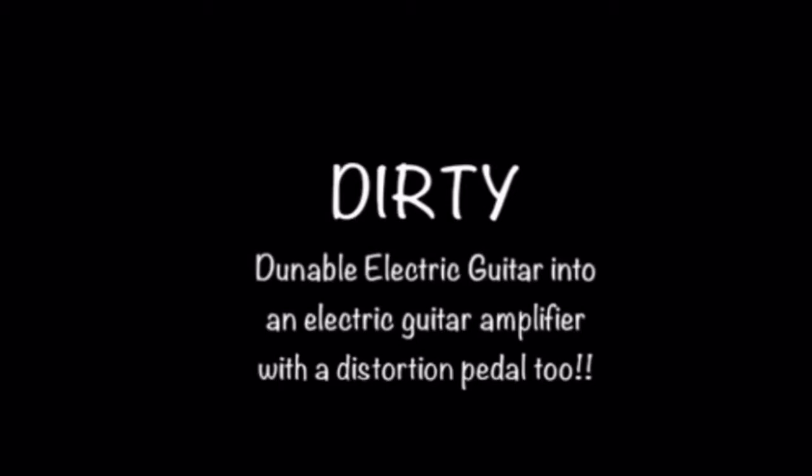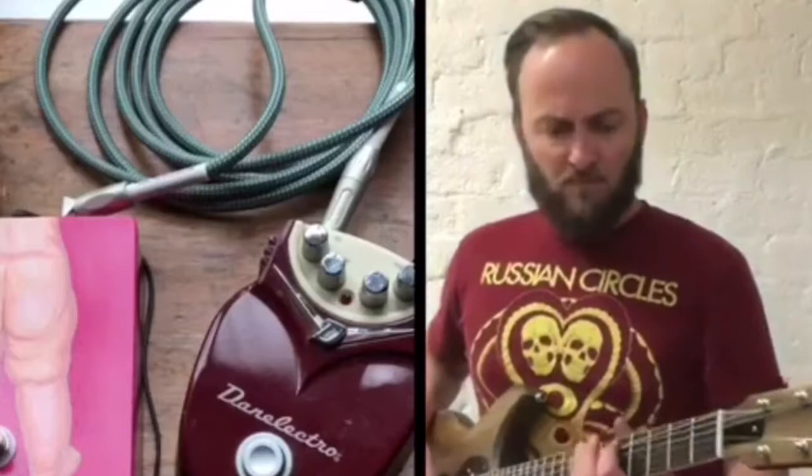Sometimes we like to just get dirty. This puppy sounds great when stacked with multiple effects, and this dog will give you a sound with the bite it needs to cut through the mix.